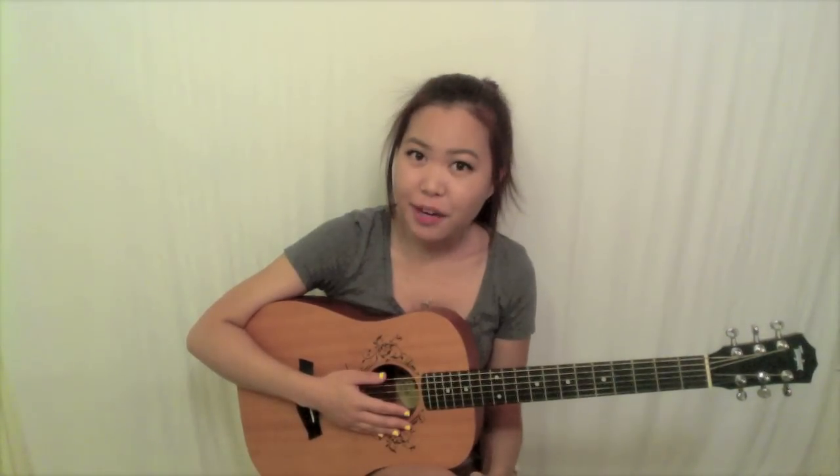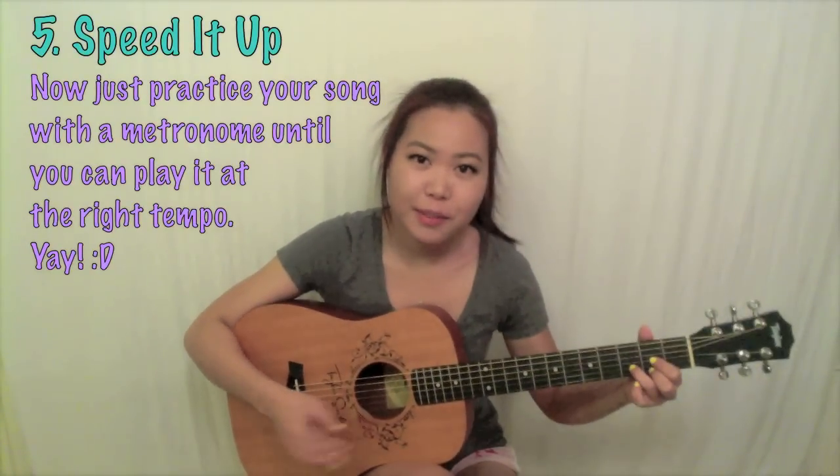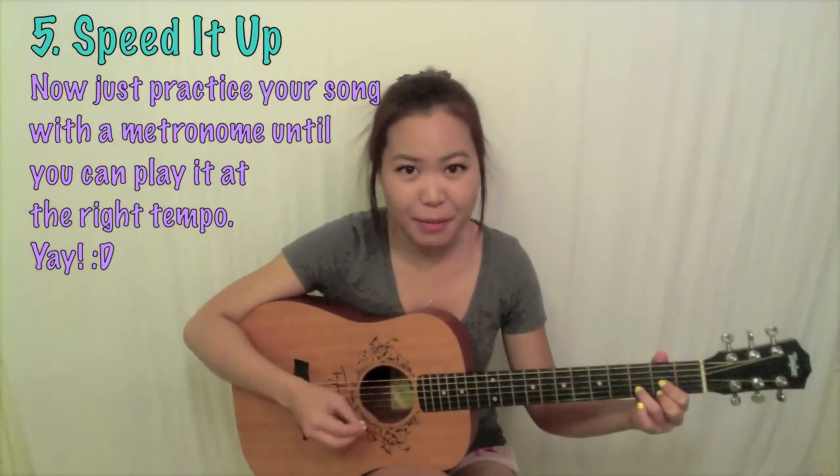Now if you're learning bar chords on a song-by-song basis, the only thing left to do is speed it up. Practice with your metronome and eventually you should be able to get the right rhythm at the right speed and tempo without stopping to worry about the barred chord.